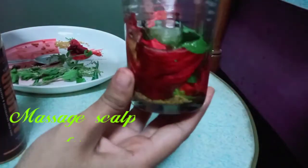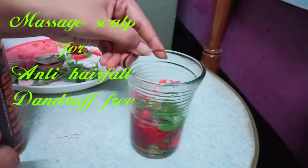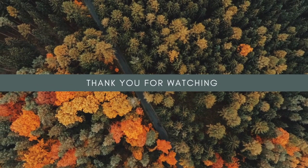You can promote your hair growth, reduce your hair fall, and also make your hair dandruff-free. So give it a try. If you like this video, please like and subscribe to my channel.